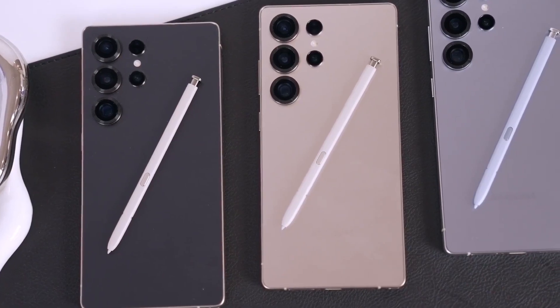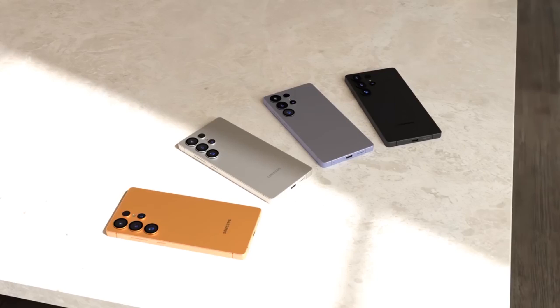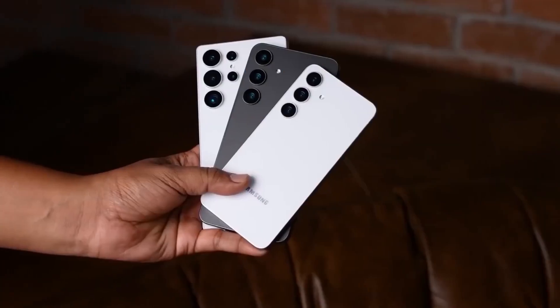Just a heads up: there's no word yet on a silicon carbon battery upgrade, so don't get your hopes up for that just yet.